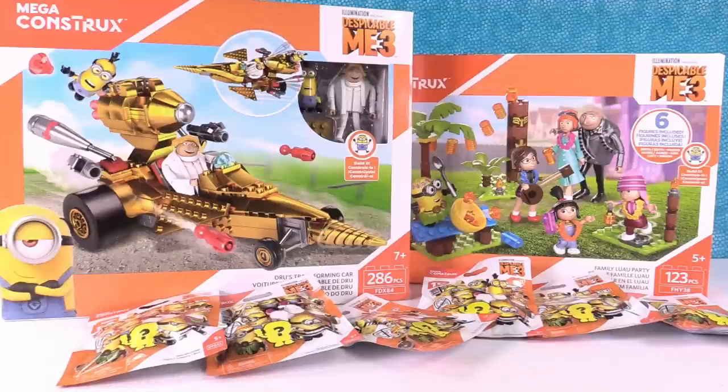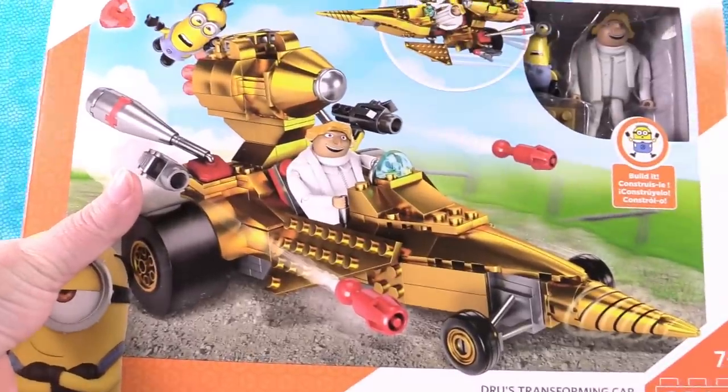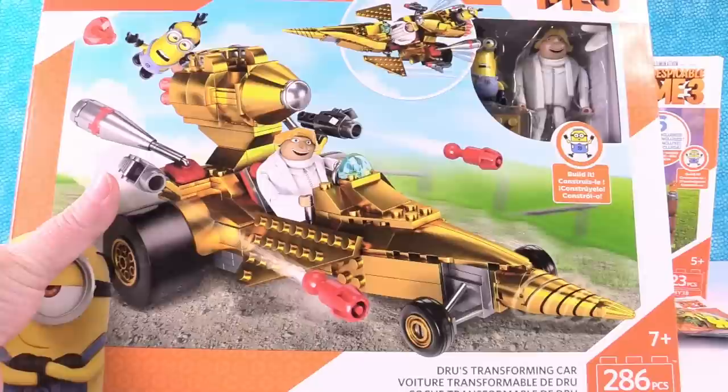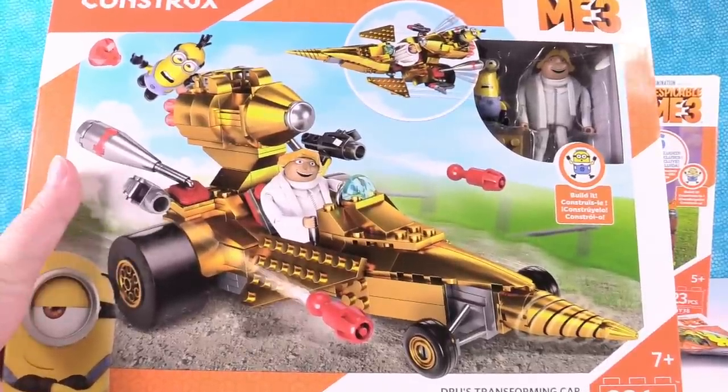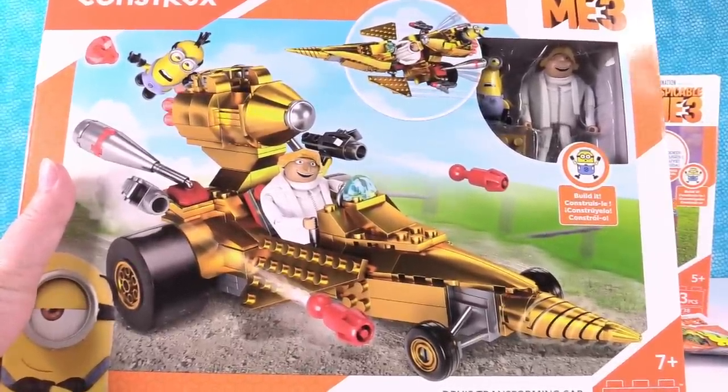Hey guys, it's Shannon and Paul. Check out the awesomeness we have today — this is really cool. We want to thank Mattel for sending these over to us so we could take a look and share with you guys. They are the brand new Despicable Me 3 Mega Constructs, and they are awesome.